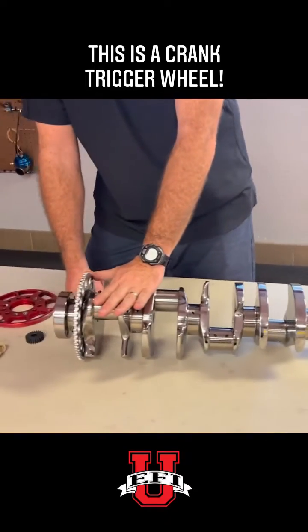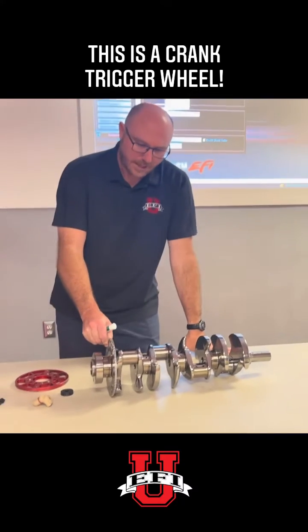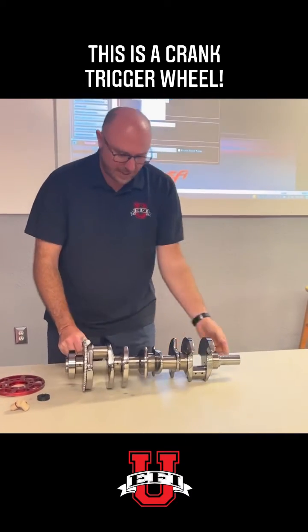This is our crankshaft, and it's obviously doing the brunt of the work in the engine. This happens to be an LS1, and it has a late model, what's called a 58X crank trigger.